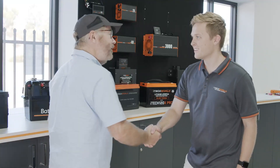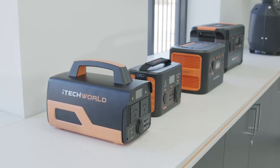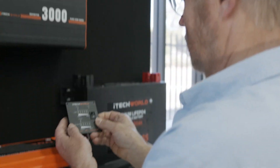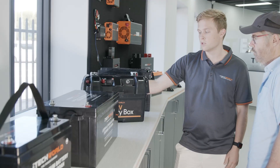Whenever I can, I always like to choose Australian. And for real, I've gone one better by opting for the iTech World Range, which is designed and developed by a WA family-owned company. Not only does it provide me with local support and an extensive warranty on a solidly constructed unit, I reckon you're getting a good product at a reasonable price.